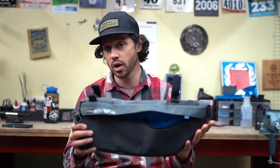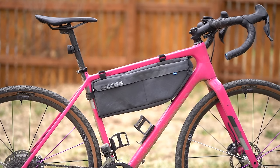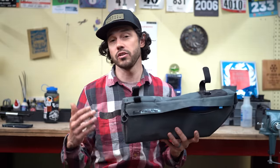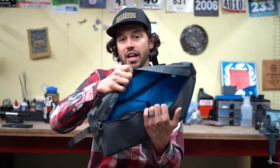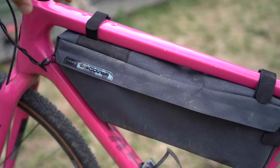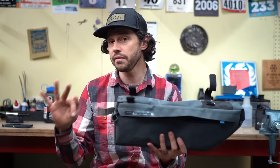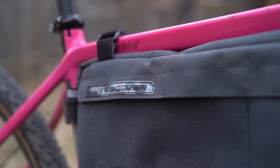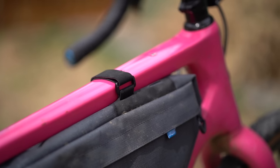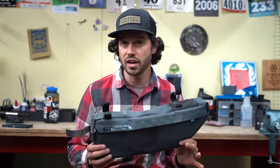Next up is the Pro Discover frame bag — a 5.5-liter bag made of polyester and nylon. This is really big, one of the biggest frame bags I own. It's almost too big for my 56cm Cutthroat, but fit a 57.5 pretty well. Inside, you've got a large opening with a velcro divider. On the non-drive side is a full-length zipper slip pocket for your phone or smaller items. It only has three connection points, so it does move around a bit more than some other bags. On the front, there are two mounting positions to accommodate a top tube bag. The Pro Discover will cost you $70.